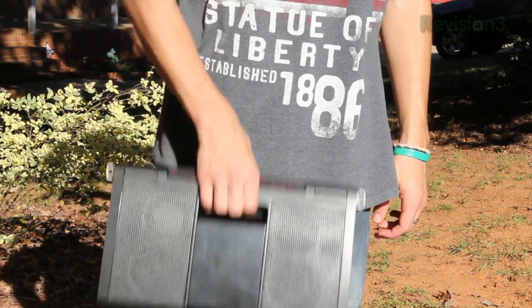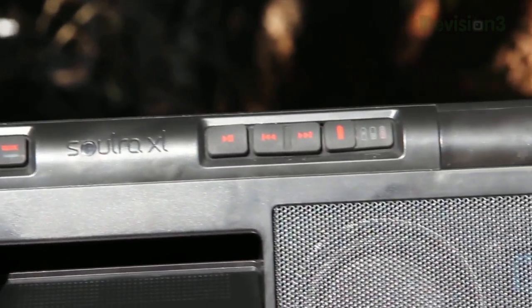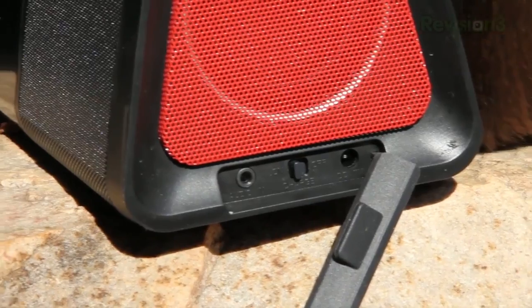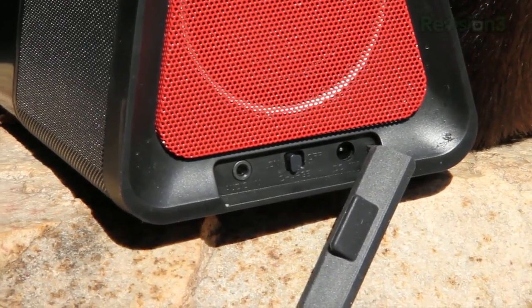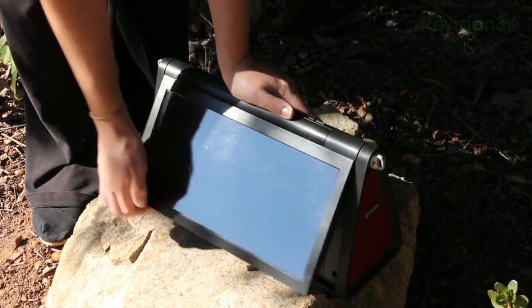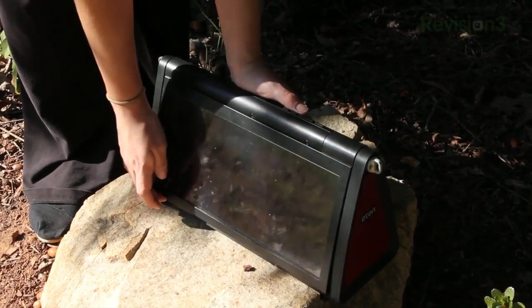On the top is a little handle so you can carry this thing around. You also have the power, volume, and playback controls along with the battery indicator. On the bottom right you'll find a place for the audio in, the charging cable, and a switch to turn the charging on and off. The big solar panel is attached at the top and folds around to the back, but you can also swivel it up at different angles so you can point it at the sun.